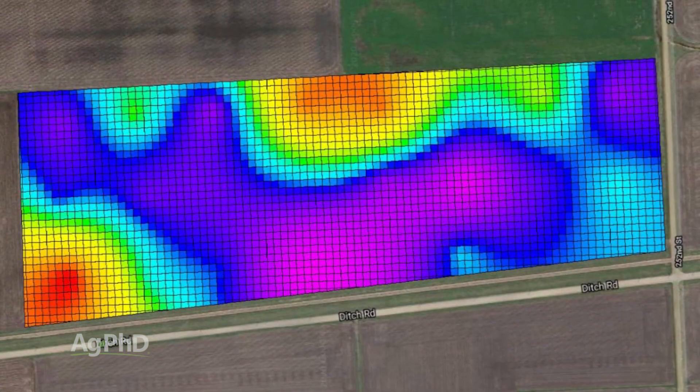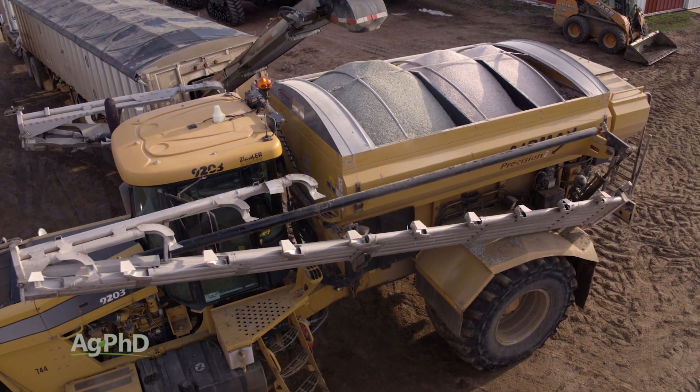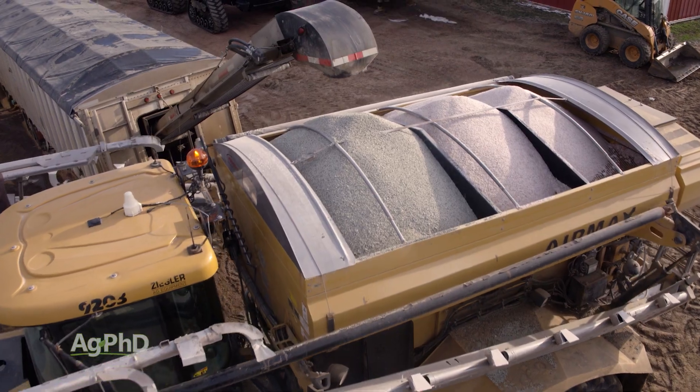Variable rate application has just been a game changer. Ideally, you or your fertilizer dealer has a spreader with multiple hoppers to accomplish this.